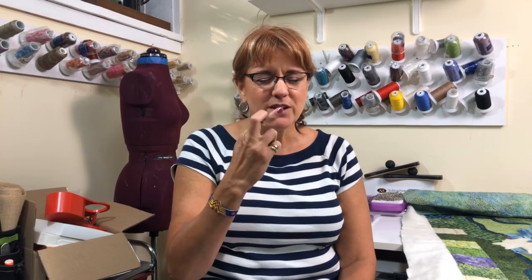Hi, this is Nancy Roesma with On Point TV and Quilting with Nancy. We are back again. We did try to do this video last night and we were just having way too many technical difficulties. We think we've got everything handled. Please pray for us.